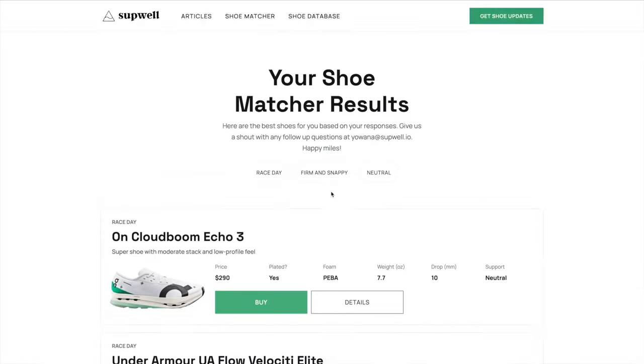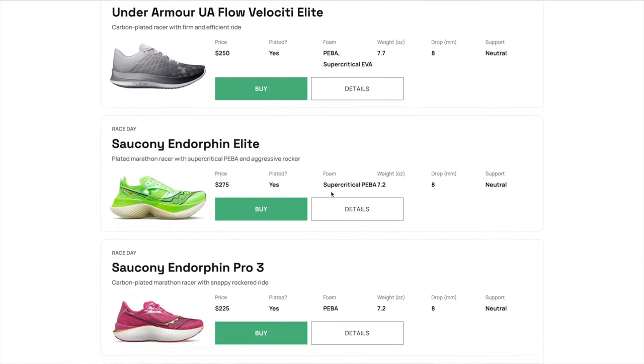Before we get into it today, if you haven't checked out the Running Shoe Matcher tool yet, go to runningshoematcher.com. This is a tool I've built that matches you with the best shoe for you based on your goals and preferences — it could be the Takumi Sen. You answer five questions about what type of shoe you're looking for, whether you want a daily trainer, race day shoe, or tempo shoe, and whether you like your shoes soft or firm, and it will match you with the best shoe. It's live right now and it's free.